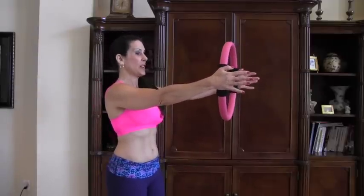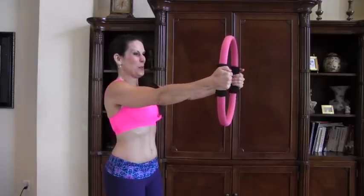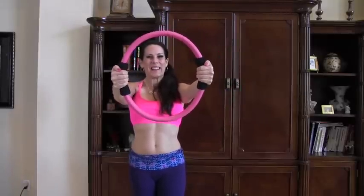We're going to do 15 reps of the front chest squeeze. 1, 2, 3, 4, 5, 6, 7, 8, 9, 10, 11, 12, 13, 14, 15.